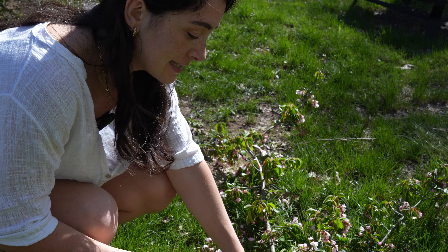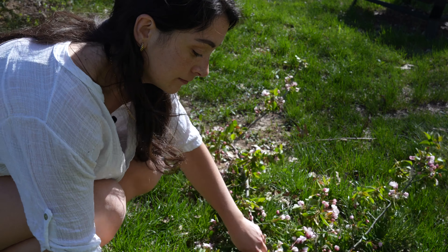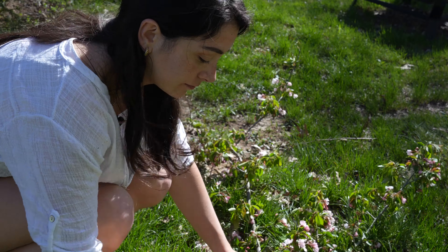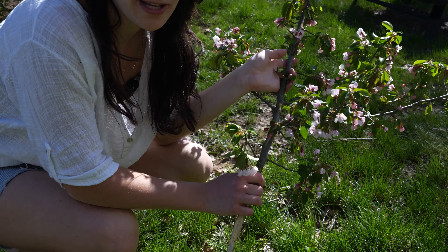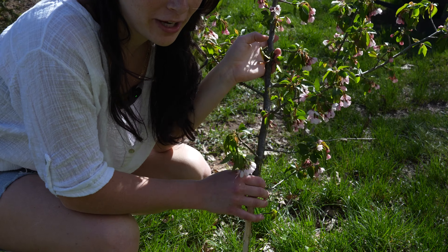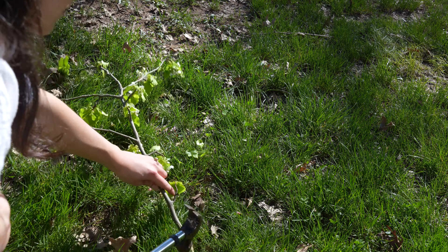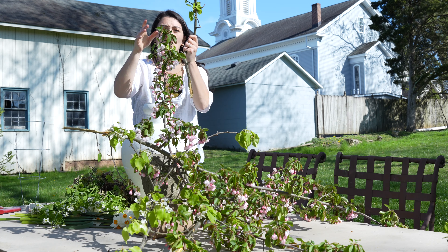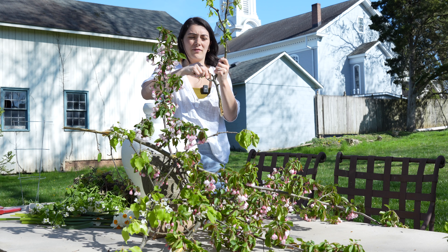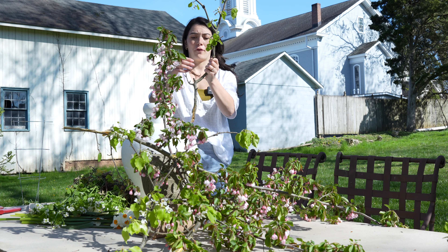Another thing you're going to want to get is a hammer, and I'll show you why in a moment. You're going to want to hammer the end of your branches because it's going to help them drink up the water a lot faster. They drink up water very fast, so just make sure you are checking the water and refilling it regularly. Trim any leaves that are going to go into the water, because it's going to help keep the water fresh.